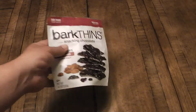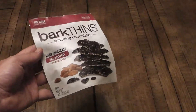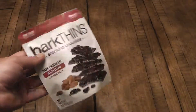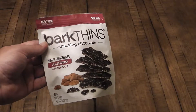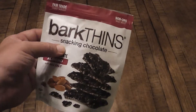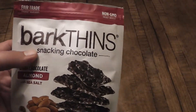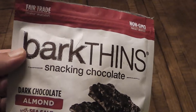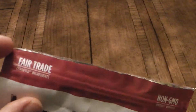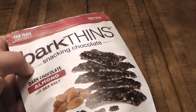Here's a little snack crack review. We got these Bark Thins. I was first introduced to these at Costco — they had a much bigger bag, probably like three times the size, and it was the mint version. Definitely hipster marketing — 'snacking chocolate' — I guess you have baking chocolate, but pretty much every other type of chocolate is going to be snacking chocolate. They have their very hip non-GMO and fair trade and all that good stuff, almonds, sea salt.